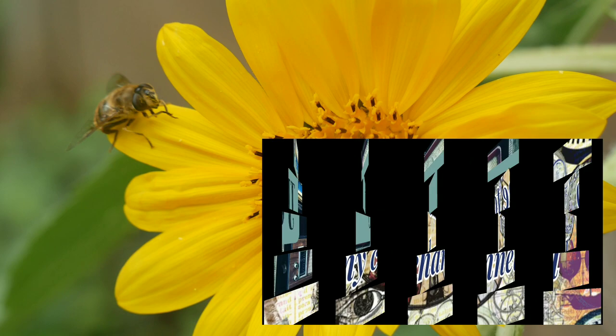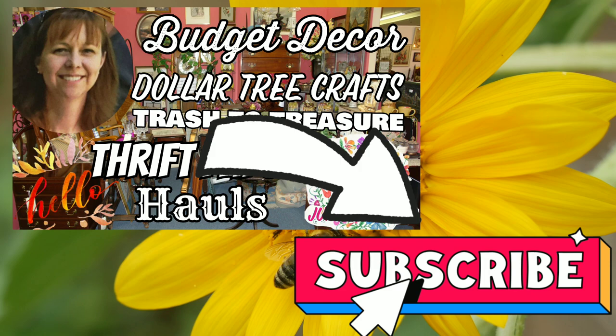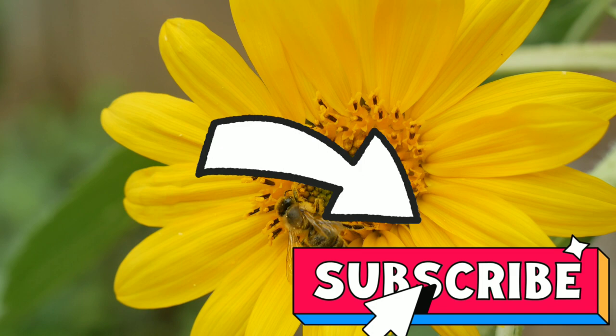Hello and welcome to my channel. Thanks so much for stopping by today. This is Junker Necker and my name is Leah. I love finding and crafting budget decor for my home. If you do too, please subscribe to my channel and click that notification bell so you don't miss out on any new uploads.